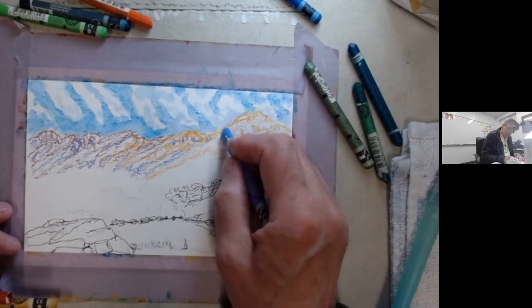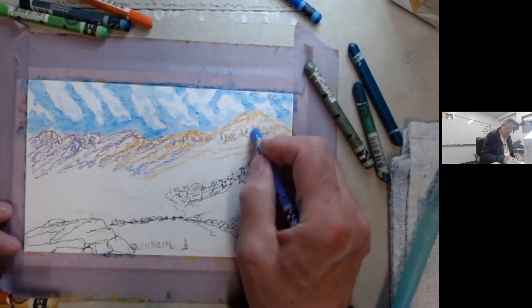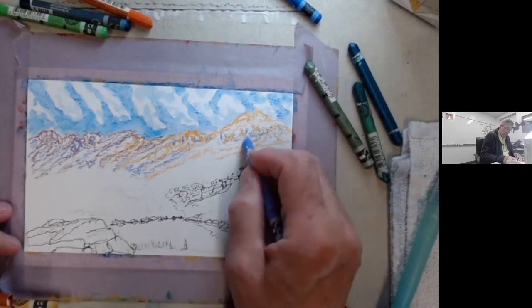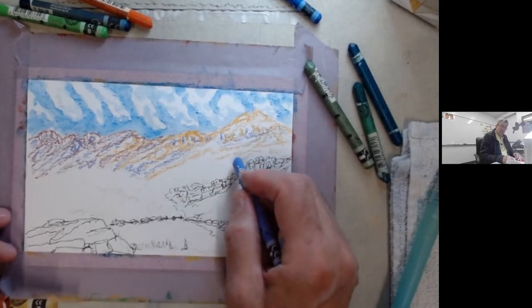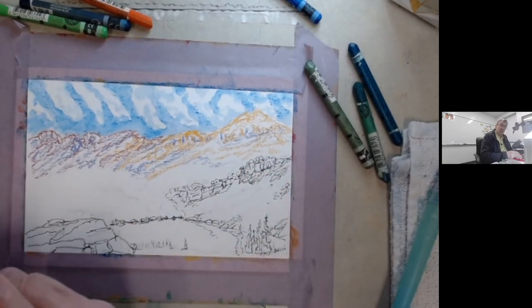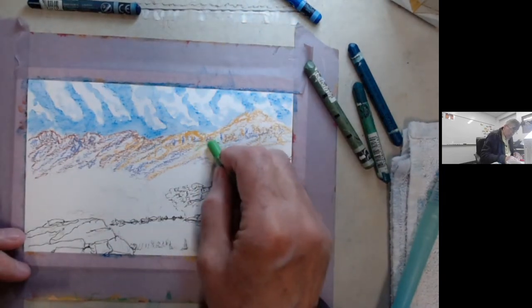I actually don't know how that's going to turn out — these combinations of colors for the mountains. It looks pretty enough now. Again, these videos are real-time and unedited, a bunch of experiments. We'll put in grass here.